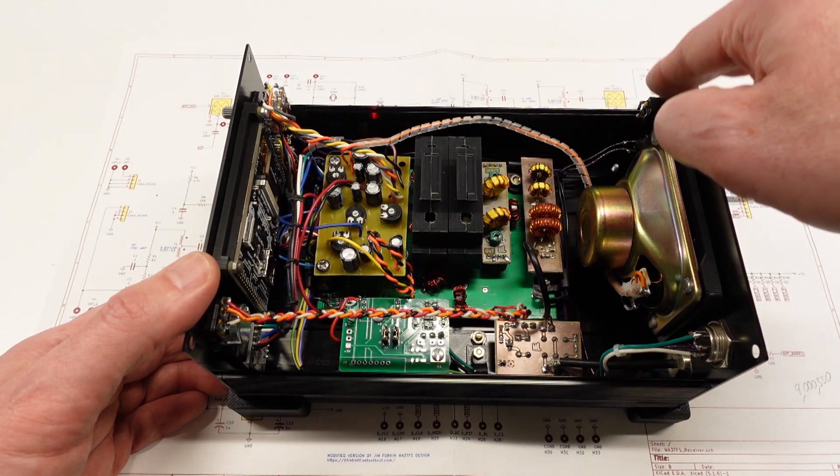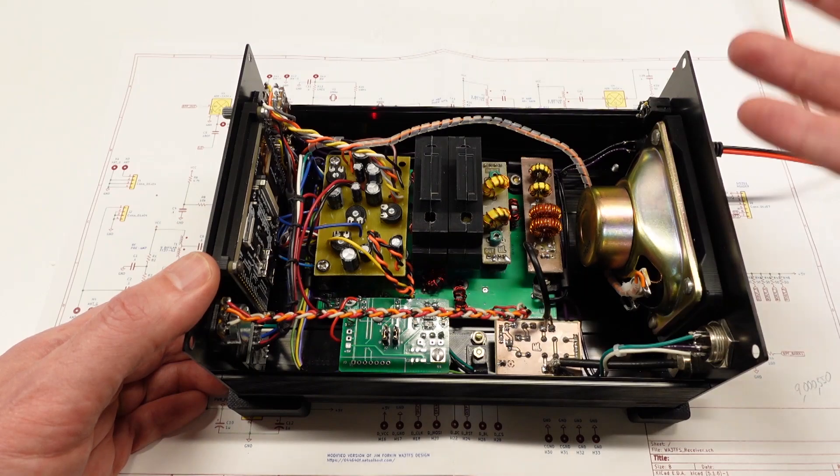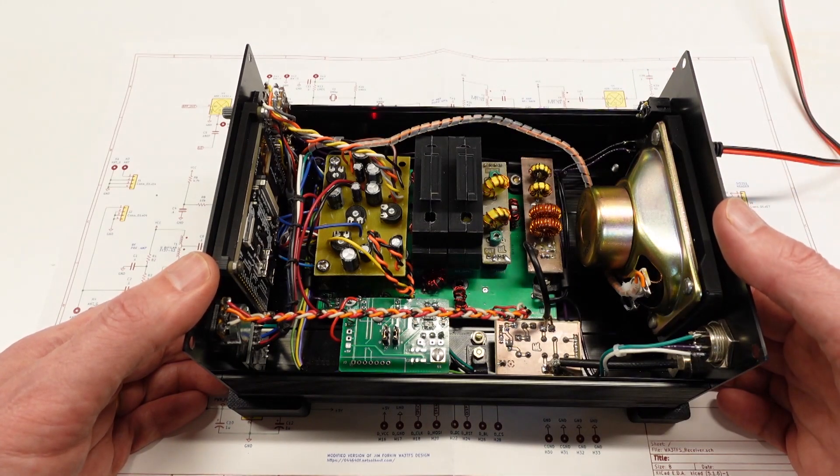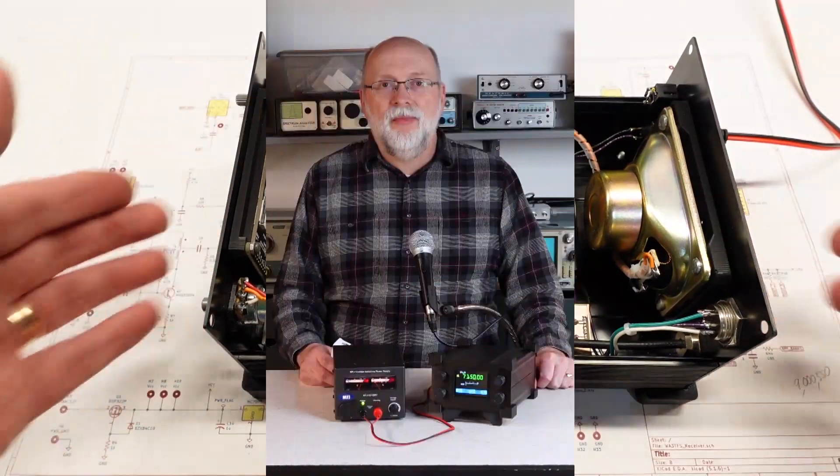One small oversight: the jack for the external speaker and headphones doesn't have a disconnect switch in it, so I'll need to find one online — for now the speaker is just directly wired. Up next will be the software. I still have my fingers crossed that I'm going to be able to fit all the changes into the Nano's 32K memory without having to switch to the Nano Every. I do hope you've enjoyed the progress on modifying this receiver into a larger case, and as always I hope you're enjoying the content here on my channel. Until next time, bye for now.